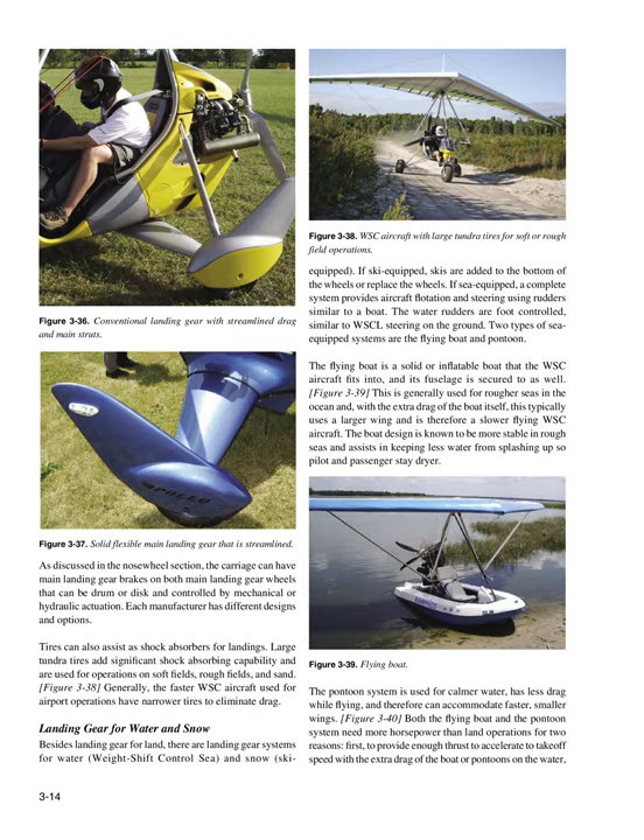The carriage can have main landing gear brakes on both main landing gear wheels, drum or disc, controlled by mechanical or hydraulic actuation. Tires can also assist as shock absorbers for landings. Large tundra tires add significant shock absorbing capability and are used for operations on soft fields, rough fields, and sand. Generally, the faster WSC aircraft used for airport operations have narrower tires to eliminate drag.